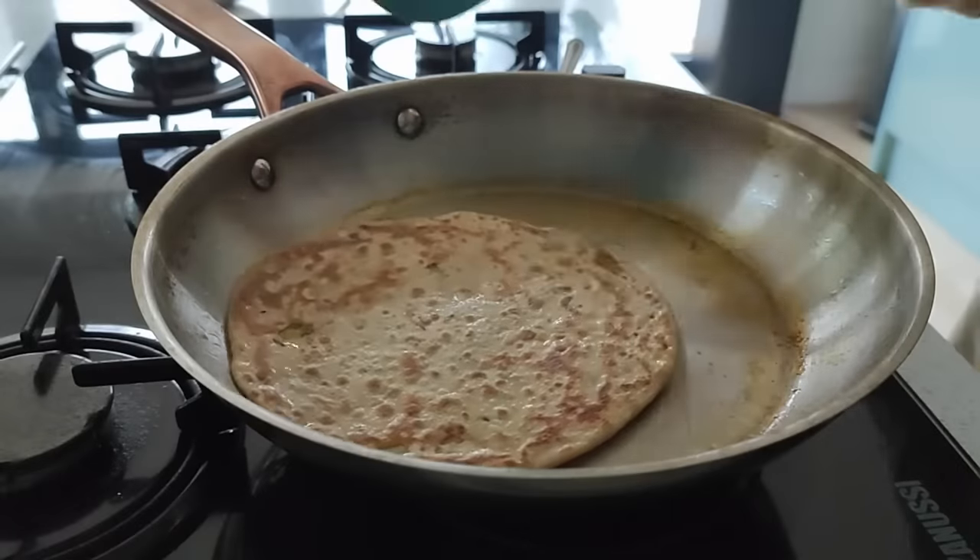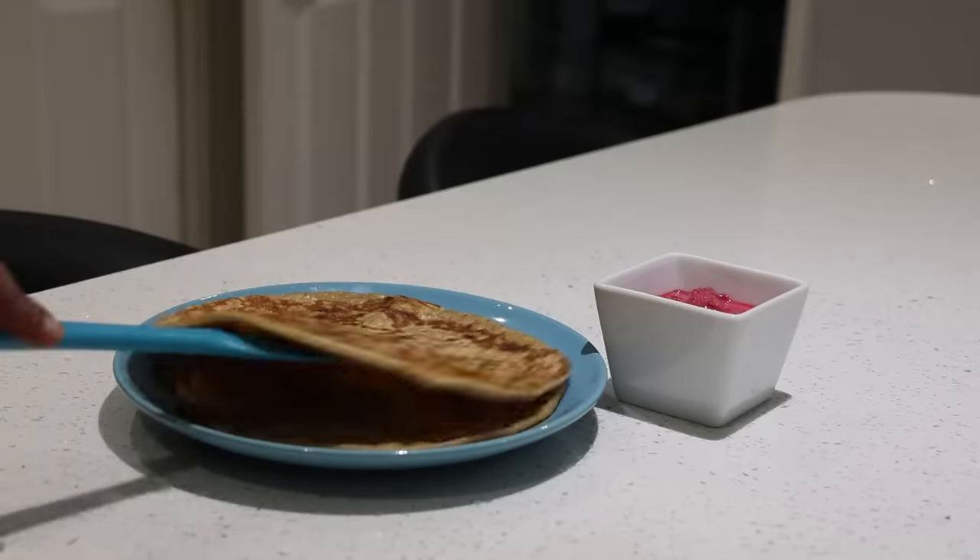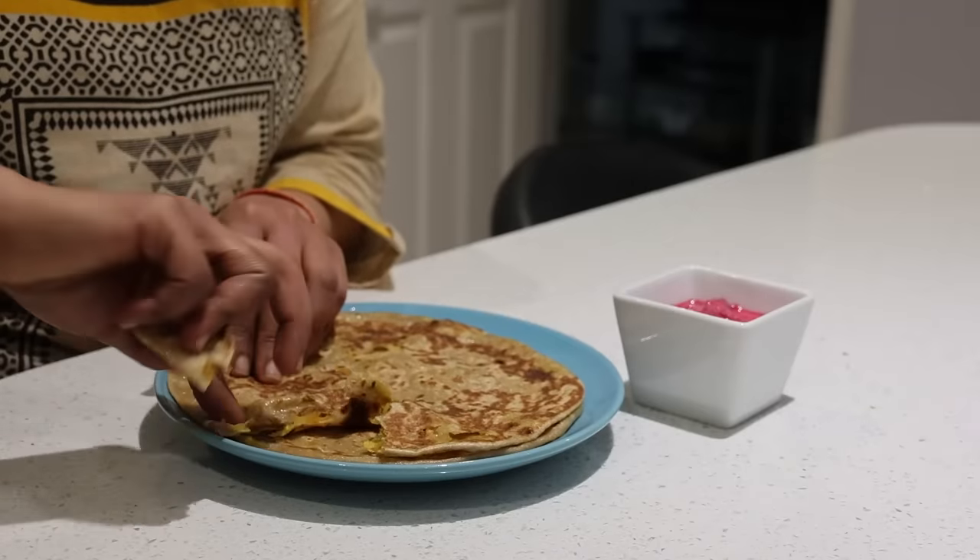I am having lots of ideas coming into my head — making different varieties of good stuffing parathas now.